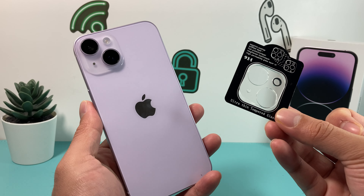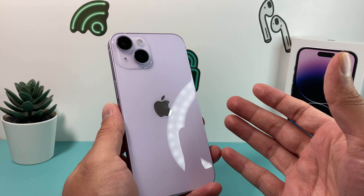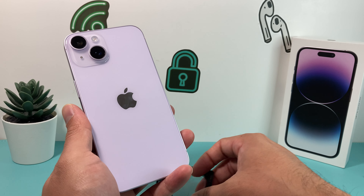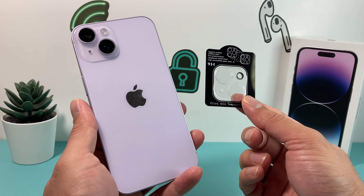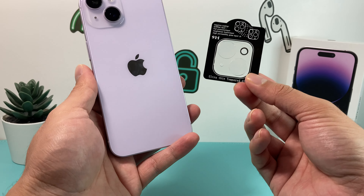Before you go ahead and get started, the first quick tip is make sure you wash your hands with soap. The reason why you want to do that is because you don't want any grease getting onto the lens or the protectors themselves, because then it will look really messy and your images will come out blurry whenever you're using the camera. First thing is wash your hands.